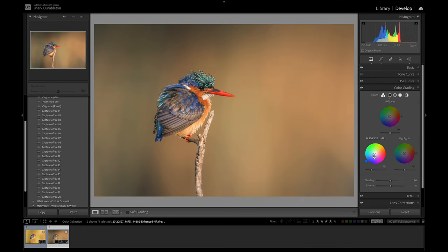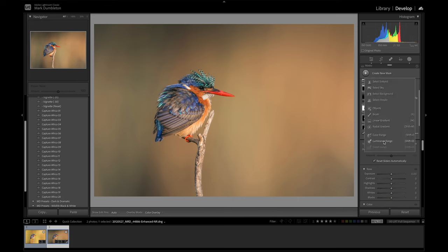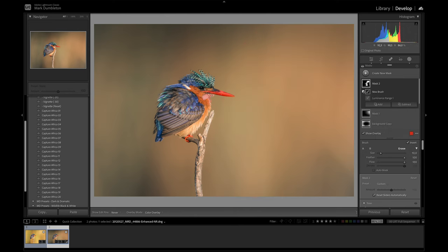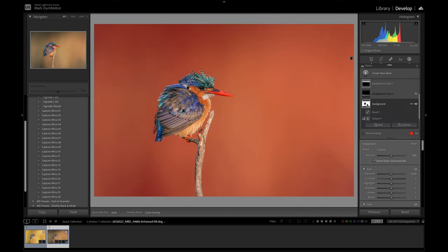To finish off, I'll tweak some of the settings — add some nice blue to the shadows and darken them just a touch. I might raise the exposure, but those whites on the bird are getting a bit bright, so I'll adjust that using a luminance range mask, then intersect it with a brush and paint on the image where I want the effect applied — including on the perch. I'll drop the highlights and whites down just a bit, add a bit of magenta, and drop the background exposure very slightly.